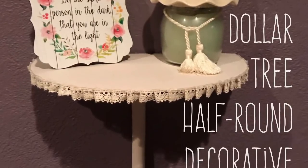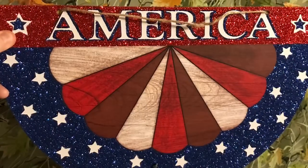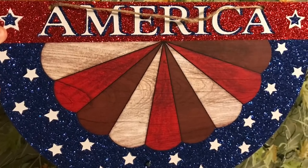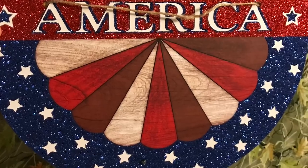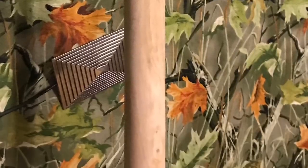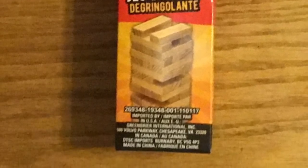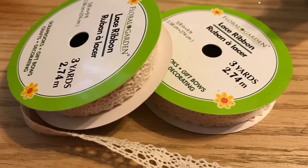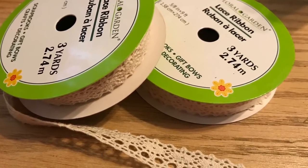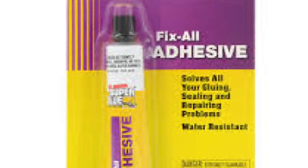Hi everybody, welcome back to my channel! Today I'm going to teach you to make this DIY Dollar Tree half-round decorative shelf. We're going to use this big Americana faux wood bunting and a plunger. You're going to need a plunger and Jenga blocks — if you have scrap wood around your house you won't need the Jenga blocks. Everything's from the Dollar Tree, and I'm going to decorate it with this lace ribbon, but I'll show you other options too. You'll need some Fix-All adhesive.